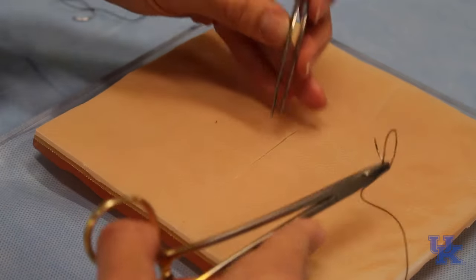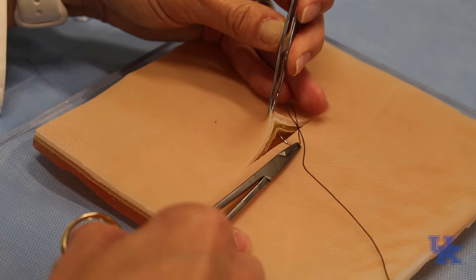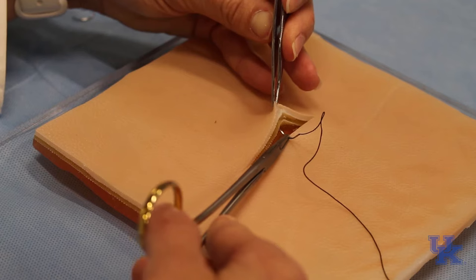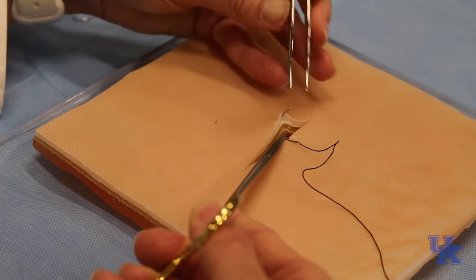Now we're going to show a buried knot, which is what we commonly use to close port sites. On this one you will start deep to the skin edge and come out — you're going to grab just beyond where you want your stitch to be, coming out right below the epidermis, in the dermis.